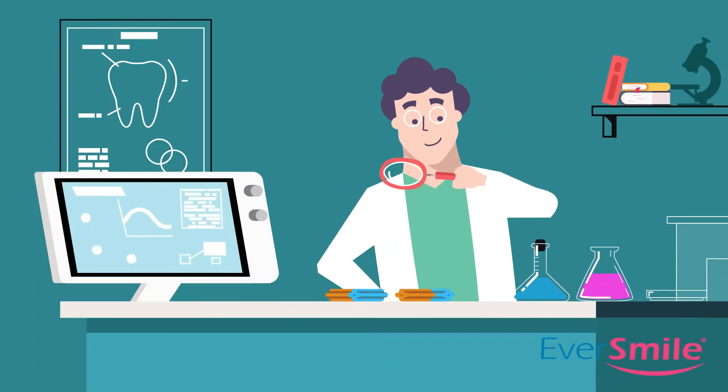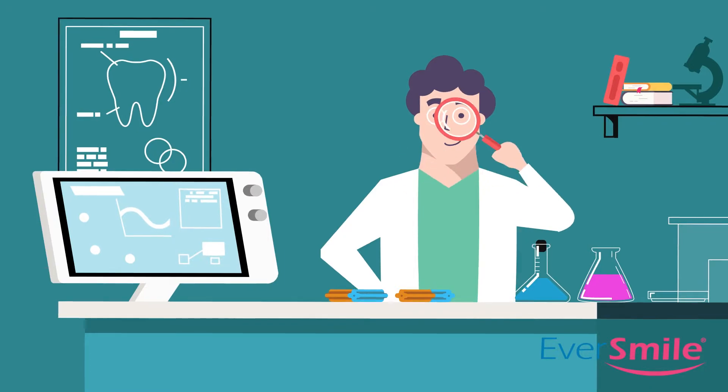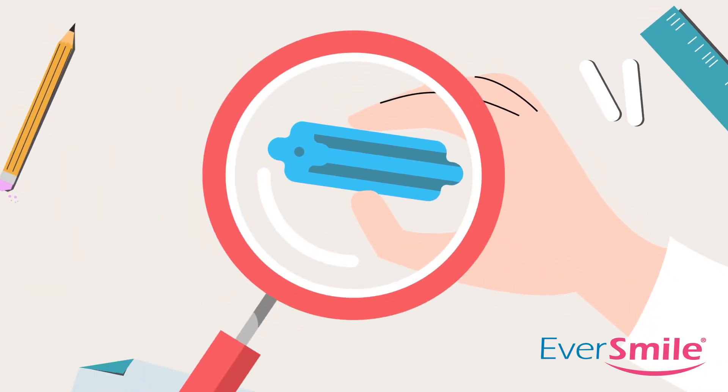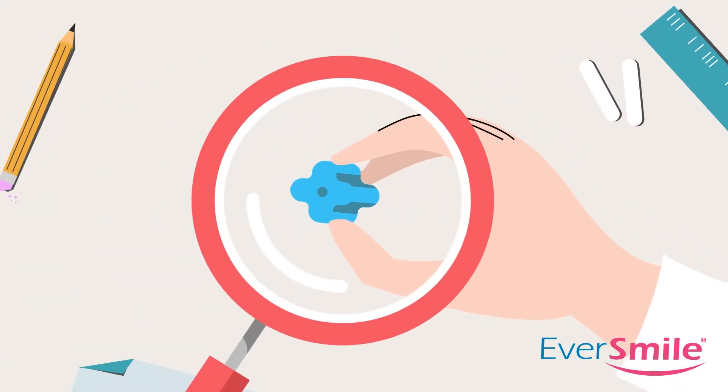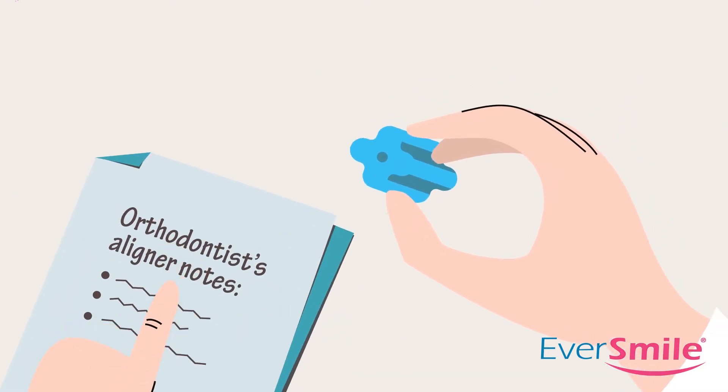OrthoChews are scientifically crafted to help seat aligners by easily fitting into the grooves of your teeth, utilizing a quadrifoil shape to ensure maximum grip. When aligners are seated properly, they fit onto your teeth the way your orthodontist intended, ensuring they straighten your teeth on schedule.